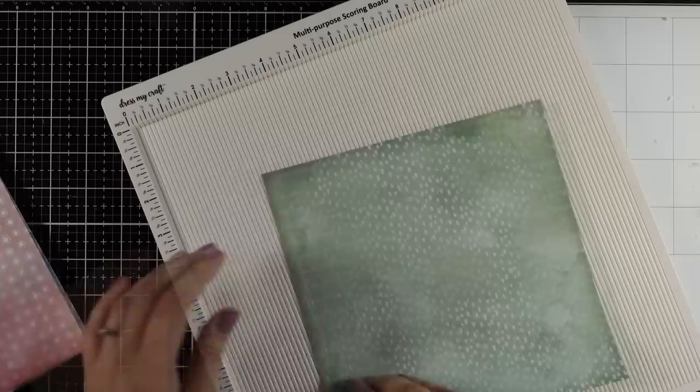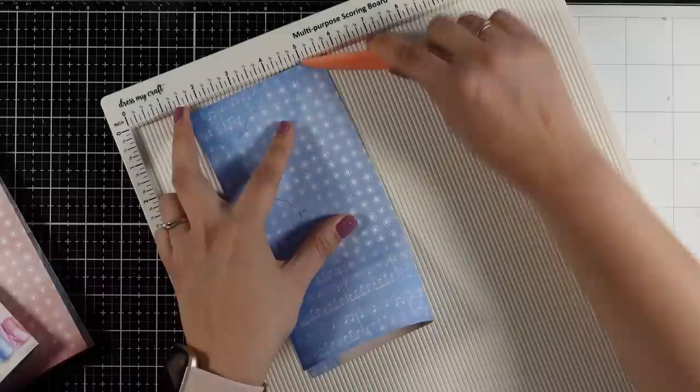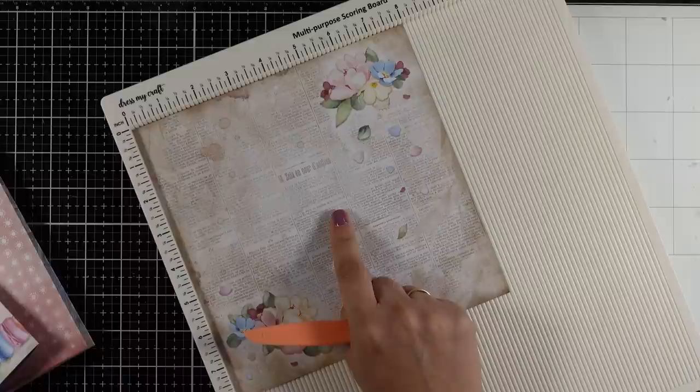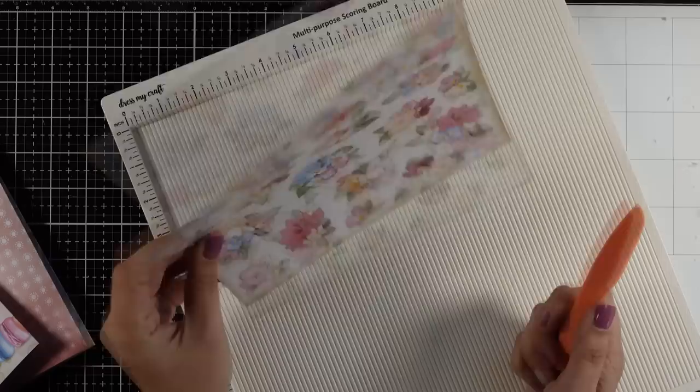I'll repeat the same process for all the rest of the pages. Once you decide which side you're going to use, don't look at the back, because then you will start having doubts and you will never finish the project. You also need to save one of those pages for your front cover — I'll show you how to be frugal and cover the whole album with it, even though it's way bigger than eight-by-eight. Now I have all these pages for my album.